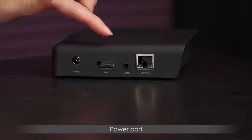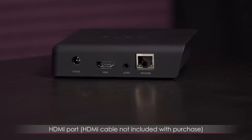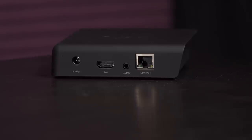On this edge is the power port as well as the HDMI port — this is for plugging the Doco into your TV. The HDMI cable is not included, but I had a few so it's fine. Also next to that is the audio port for plugging in a pair of headphones. They're still working on the tech for headsets.